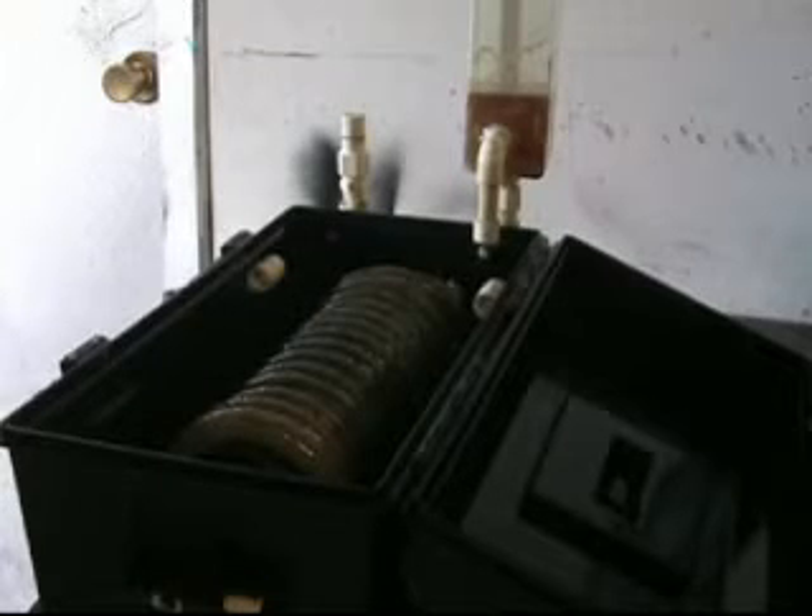We are going to look at three different demonstration models, all varying in size. Please take note that these three models are only to prove the effectiveness of this pumping system. In many cases, it is not believed to be possible for such a simple system to be so effective.